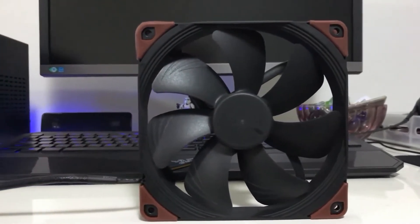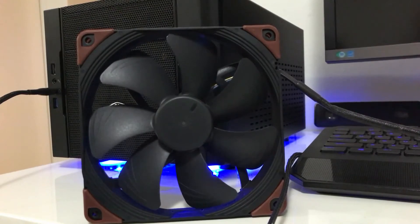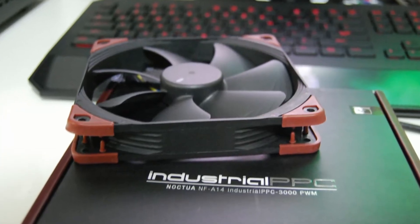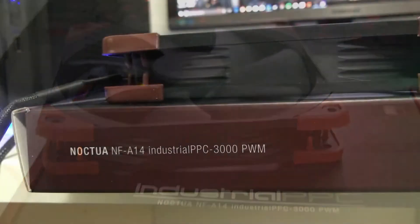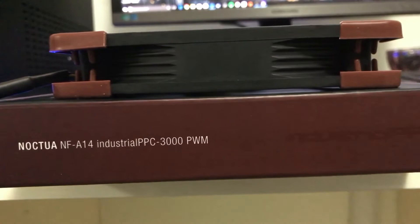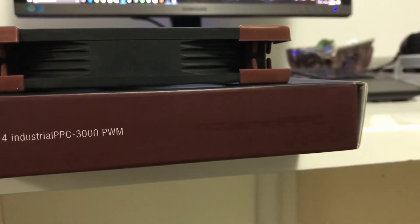These are very rugged and suitable for heavy duty applications with outstanding cooling performance and longevity, backed by an impressive six-year warranty. These fans come in both 120 and 140 millimeter sizes and offer speeds of 2000 and 3000 RPM. In this review I will focus on the NF-A14 Industrial PPC 3000 PWM, which is the 140 millimeter fan with a speed of 3000 RPM.